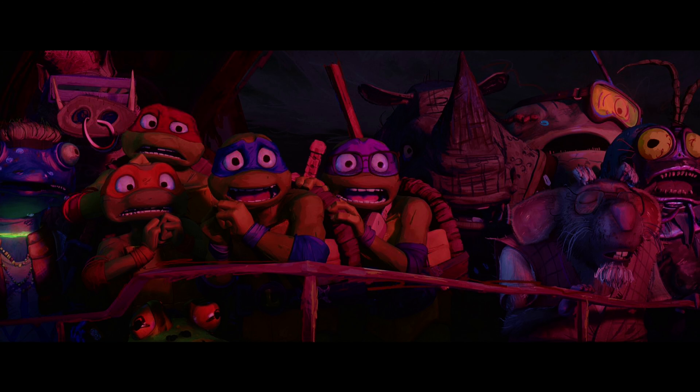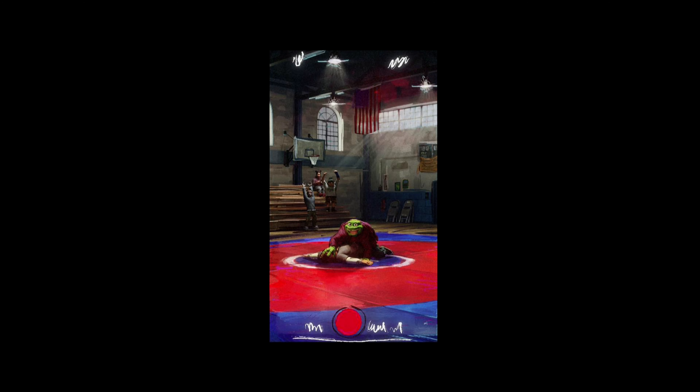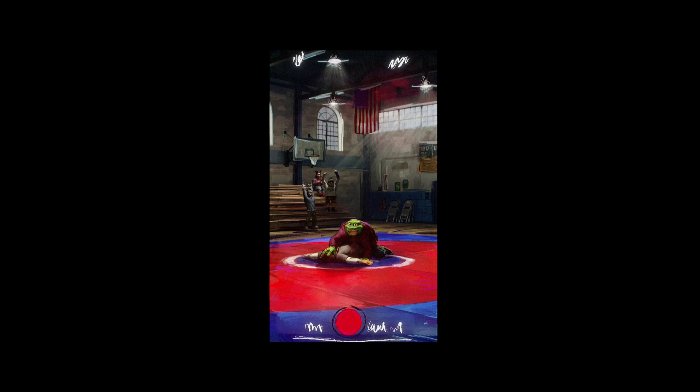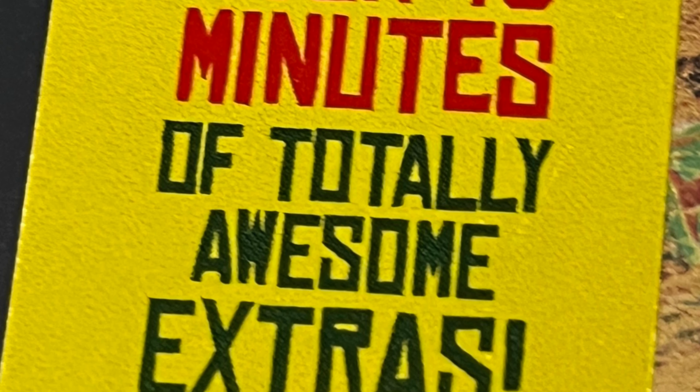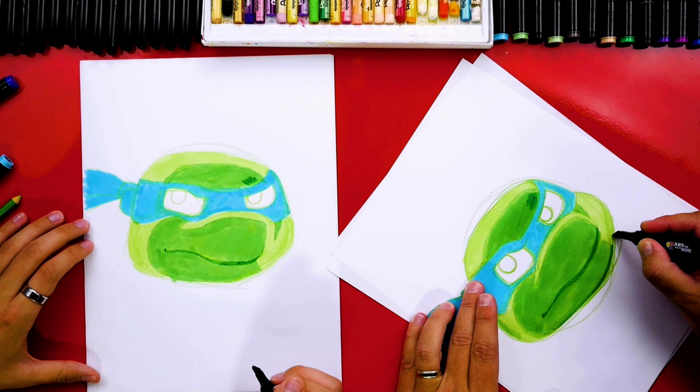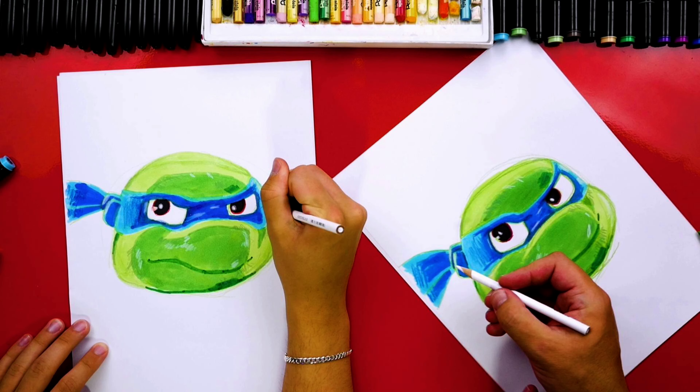Both discs include a handful of bonus features, but it's mostly limited to pretty standard EPK-type stuff. It is interesting to see what some of the cast, including the young actors playing the Turtles, have to say. We even get a feature on how to draw Leonardo, which was a lot of fun to check out. It is a pretty small supplement package, so you'll probably want to watch everything at least once. It would have been nice to get a commentary track, considering how many people worked on this film and clearly had a good time doing it.